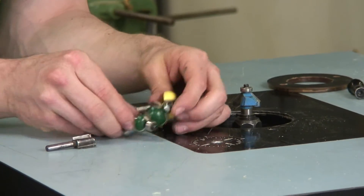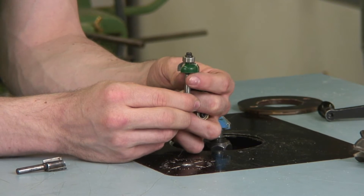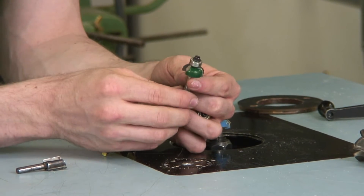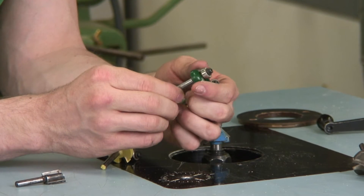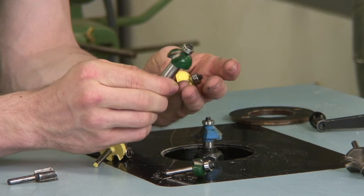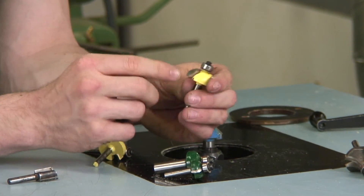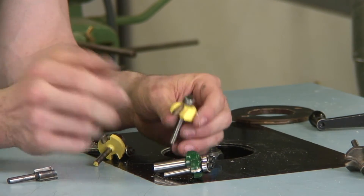The next bit that we'll be focusing on is this — this is a cove. This cuts an inward curve into the edge of a board. This is a one eighth of an inch radius, this is a quarter inch radius, and another quarter inch radius. Same thing — a bearing that rides along the surface.